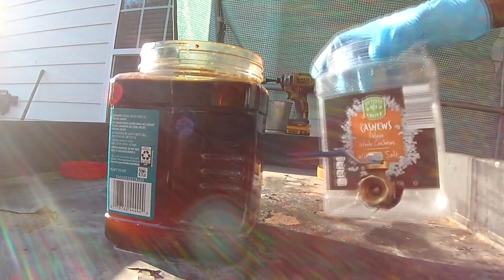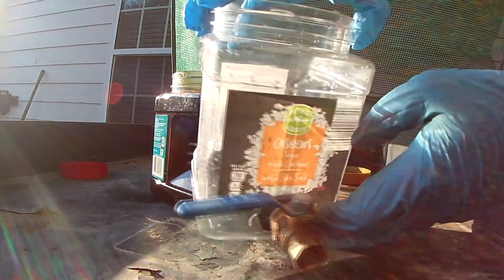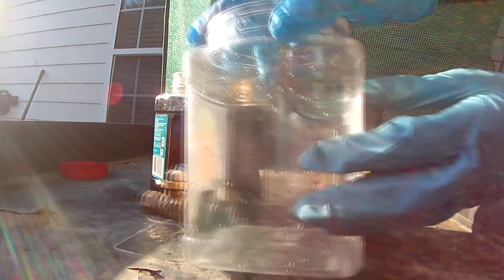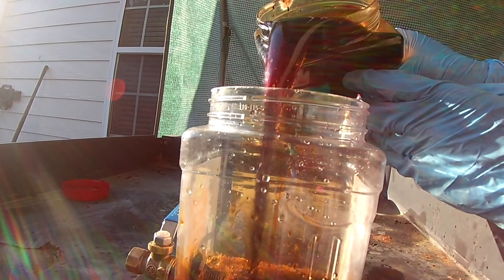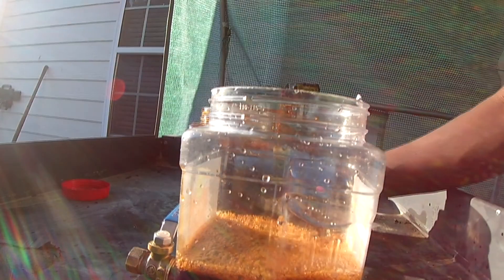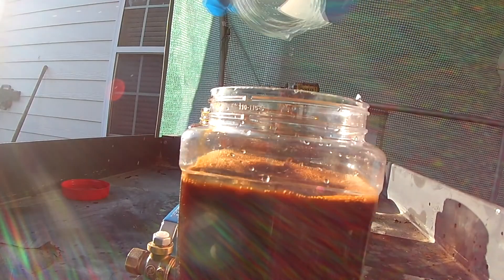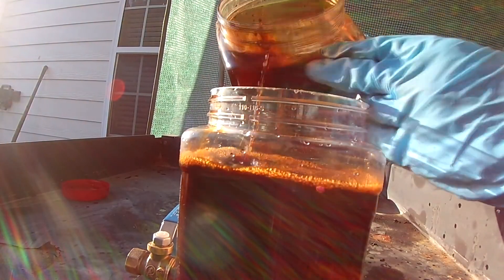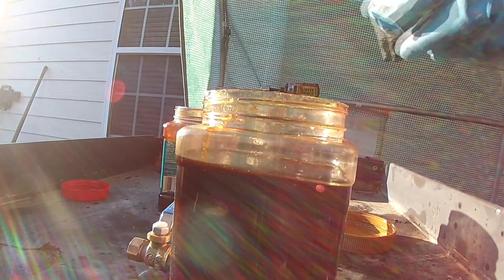Welcome back to another episode of Raw Dog and Chemistry. The first thing I want to show you is a homemade separation funnel made out of a little cashew jar. I pour this oil in here and mix it with some water, because last episode we added sodium hydroxide to this oil — it's alkaline — and we want to remove that. So I add the water, add some more oil, and shake it up so the sodium hydroxide and water can precipitate to the bottom.